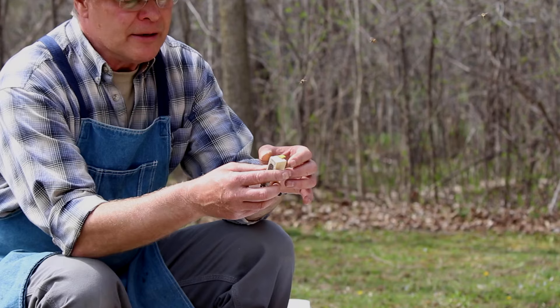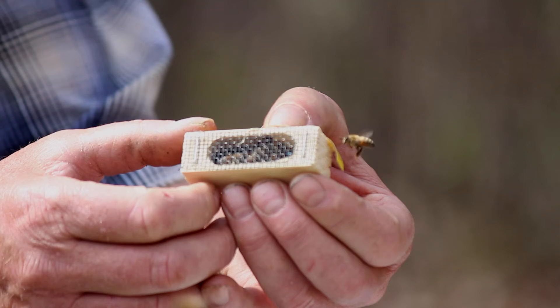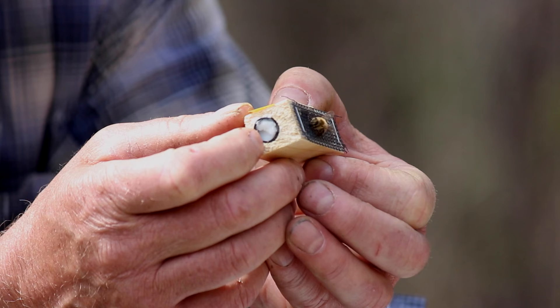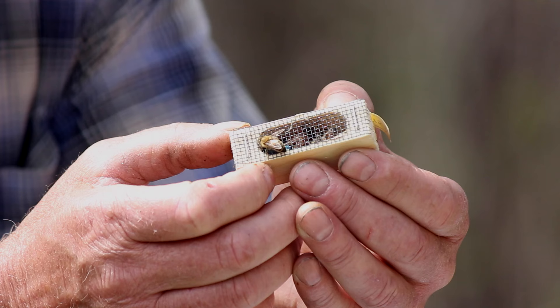We have our new queen here. She's inside this cage and she's surrounded by attendant bees — about five young worker bees in there with her, keeping her warm, feeding her, and cleaning her. At this end of the cage you can see a candy tube. That candy is there for the worker bees to feed on, but it also provides a slow-release mechanism for the queen.